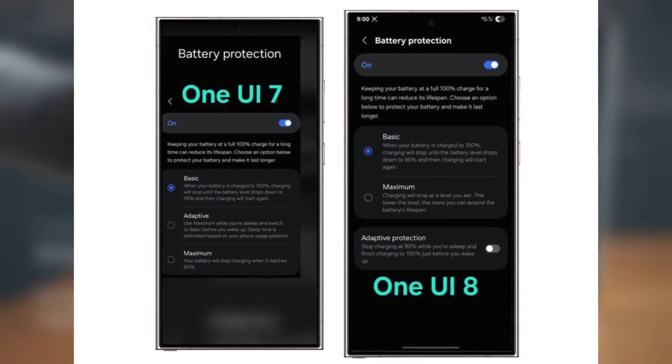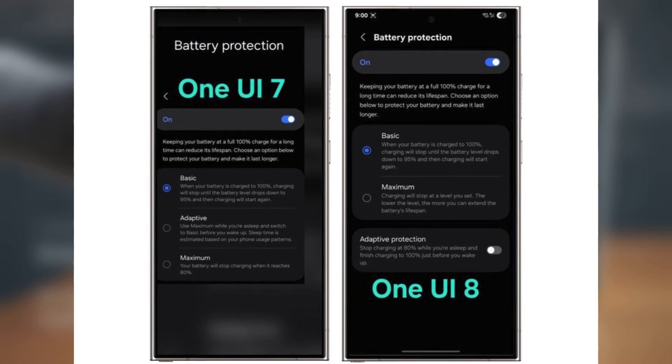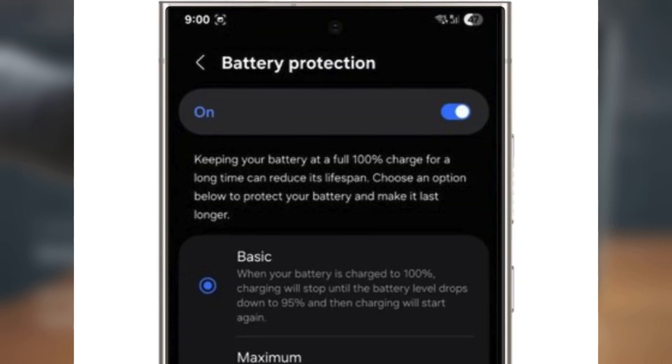Now in One UI 7, the Adaptive mode automatically learns your sleep schedule and finishes charging right before you wake up, switching between Basic and Maximum on its own. In One UI 8, this becomes a simple toggle you can turn on or off. When enabled, your phone will charge up to 80% overnight and complete charging before you wake, giving you even more control and flexibility.